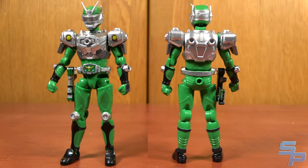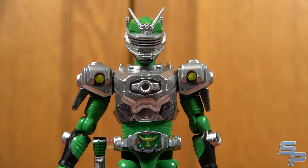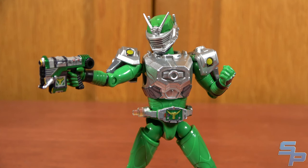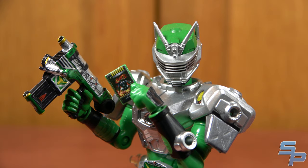Next up, Kamen Rider Zolda — you could say he's a very good lawyer. He's a pretty cool-looking figure; I always loved this design and he turned out really nice here. He comes with both versions of his visor, open and closed, so you have it in gun form but can also read cards.